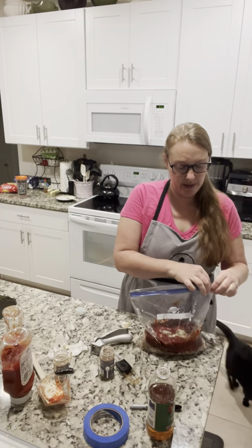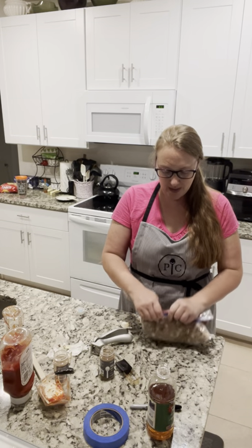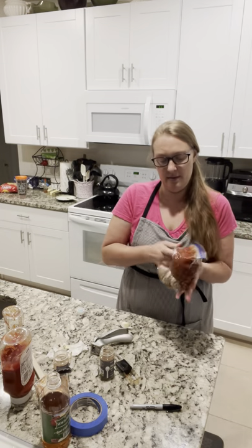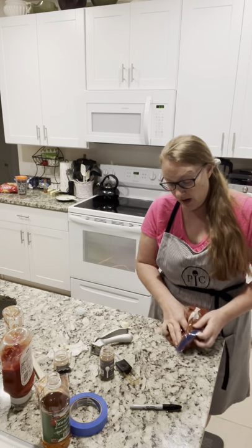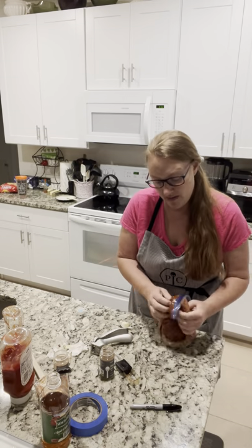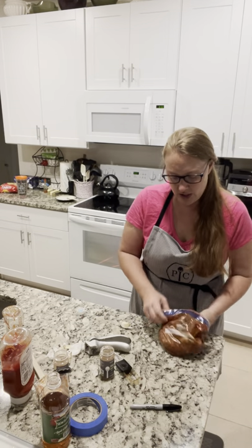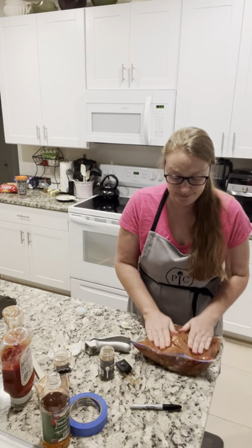Now we're going to fold the bag back up, get out as much air as humanly possible — I kind of roll it up, seal the edge — and then the fun part: we're going to mix it all up, no bowls required. This is so perfect for a busy, crazy night. All you need is some good brioche buns or potato rolls, pop this into the microwave, get it all nice and hot, and add some cheddar cheese on top.